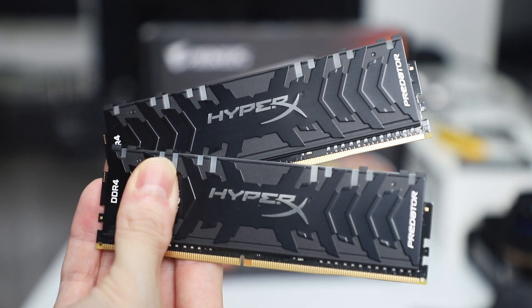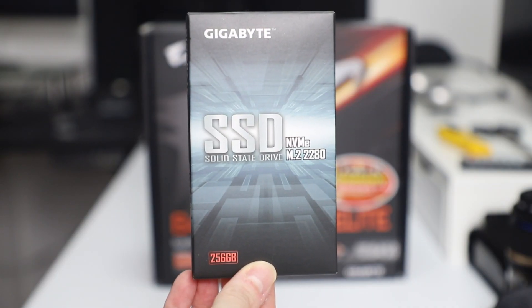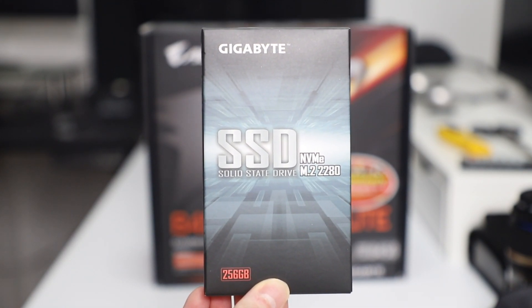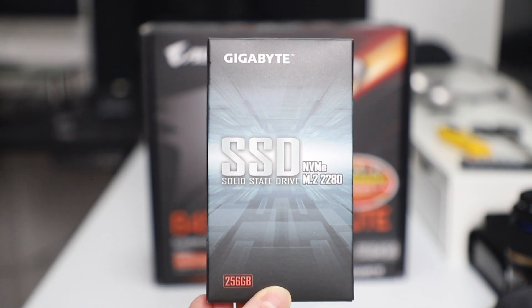The HyperX 2x8GB RAM DDR4 3600MHz, so 16GB all together, is what I have here. A 256GB SSD for the OS and important programs. You'll definitely need an extra HDD, but I didn't get one — you should if you're planning on storing videos, games, etc.